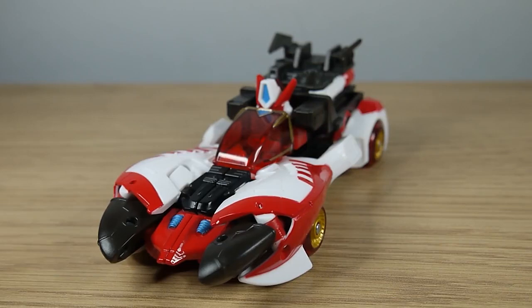Hello faithful viewers and welcome back to another Transformers review. This time we're looking at the Transformers Legacy Voyager Class Cybertron Override from the Speedia 500 subline. Straight off the gate I will say this figure is absolutely gorgeous in visual design, in basically everything that this figure does. Chef's kiss.